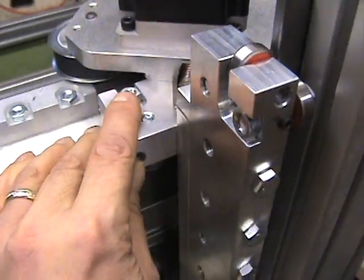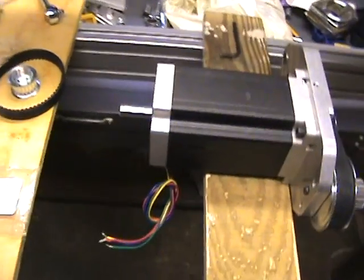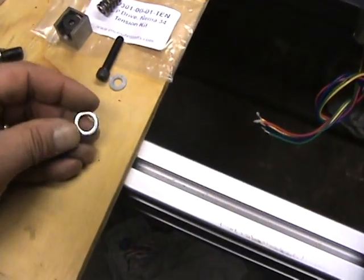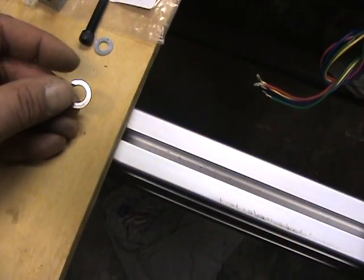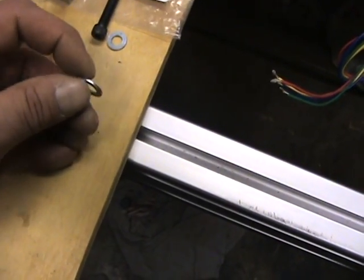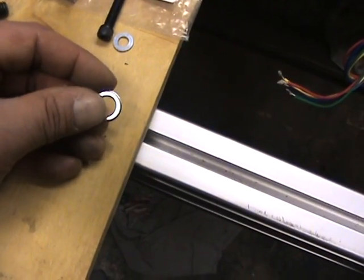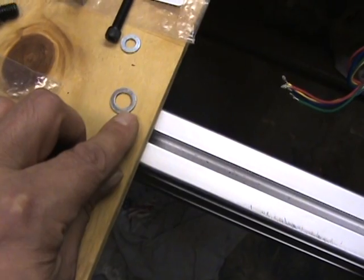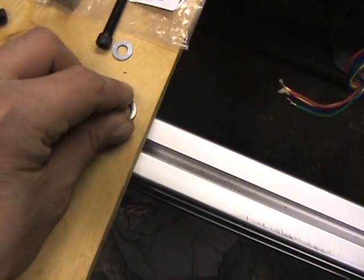One other thing to note on the washers: there is what you'd call a smooth side and a shiny rounded side. Most washers are stamped steel and get stamped through a die — one side tends to have a sharper edge. You really want to keep that sharp side away from the moving surface of whatever you're building.